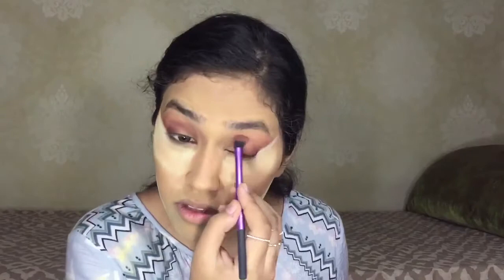Next I'm going to be using the shade Oud to add a bit of contrast in the outer area. Now I'm going to take a clean brush and use the shade Musks from the same palette to blend the whole thing out.